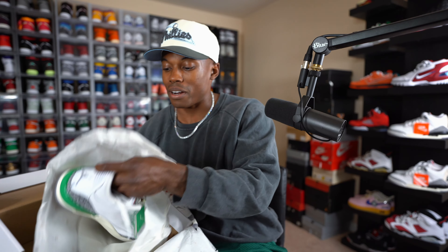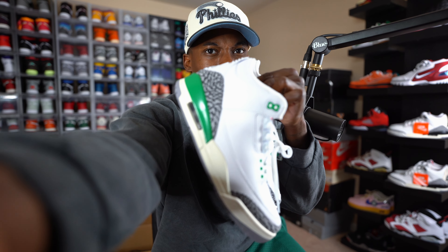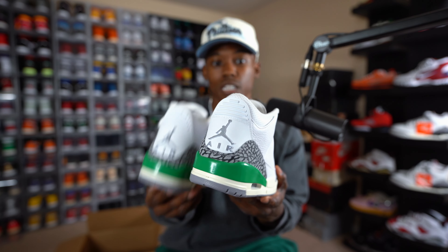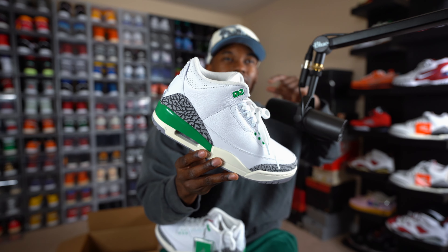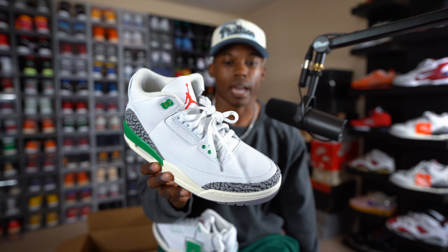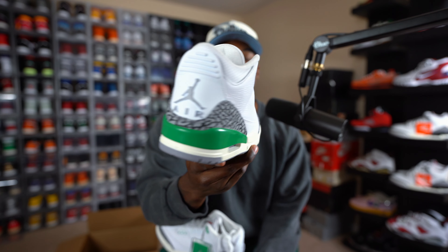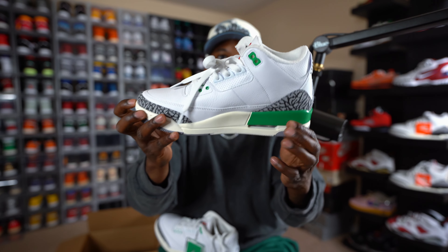Let's go ahead and pull both of them out of the box so I can show y'all really what they're hitting for. Might gotta turn the brightness down just a little bit so you guys can pick up the true color. You can see — just beautiful. I kind of like these a lot more because of the Katrinas — they did a Katrina Three with lime green laces and I think even a lime green Jumpman on the tongue, back around 2018. That's really why I like these — the green and white on a pair of threes is definitely popping.